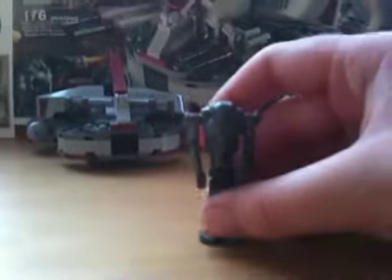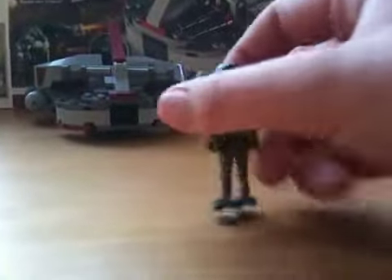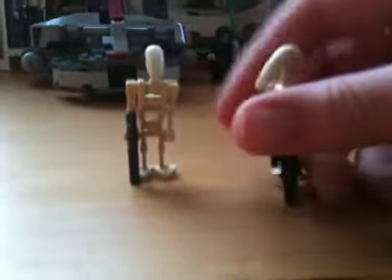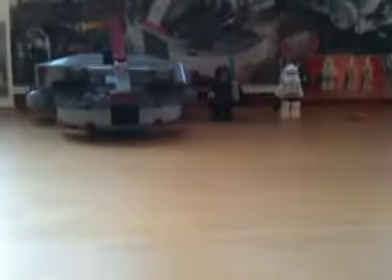First, you get a super battle droid — normally he has two blaster arms. Then you get two battle droids, regular ones. They're completely the same, so you get two of those.